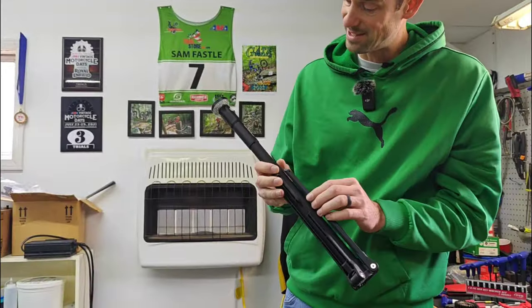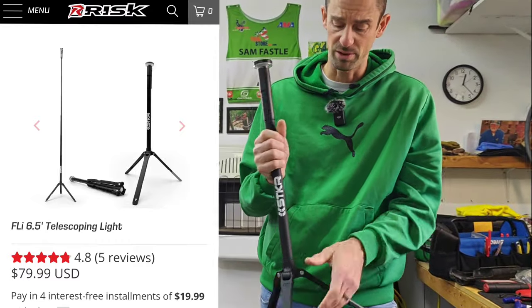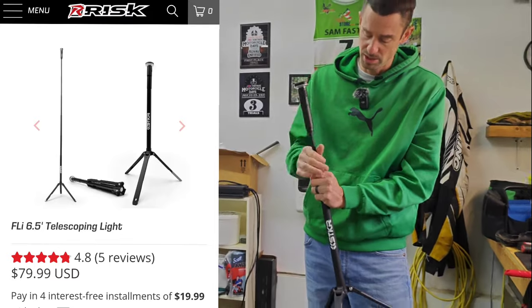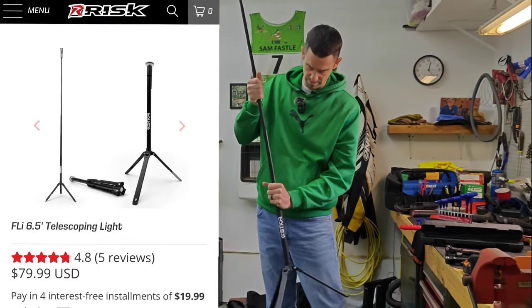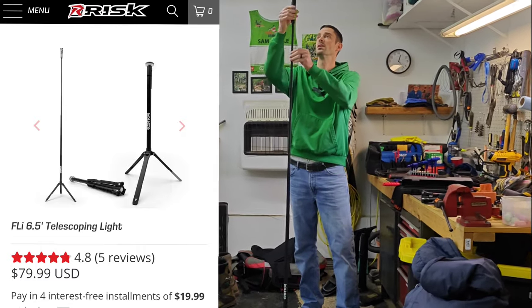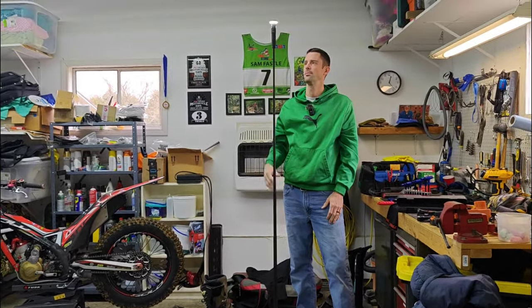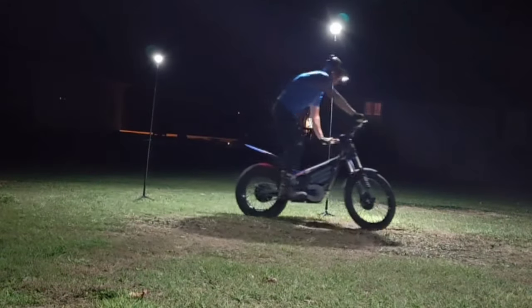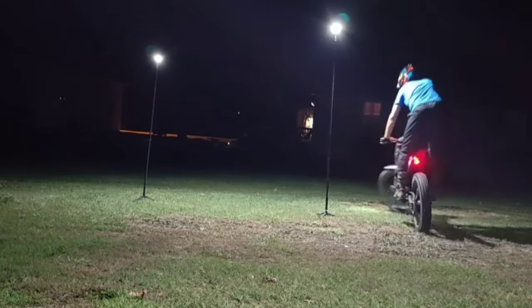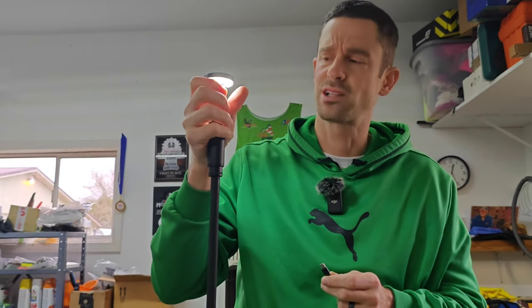These tripod-style lights from Riska Racing are great for camping or a variety of different things — I've been using them to ride at night. These are the cheapest ones and they're the easiest and lightest weight. This is about 800 lumens, approximately seven feet tall, and really easy to set up with great light. They're LED rechargeable and have different modes. I believe they last for approximately three to four hours on full brightness, which is plenty of ride time.